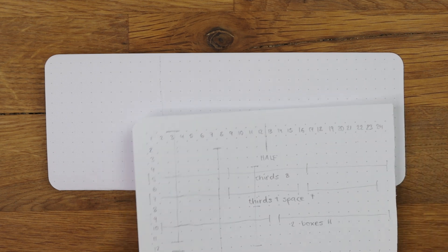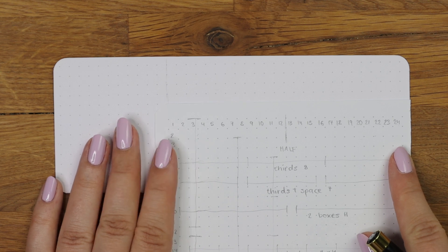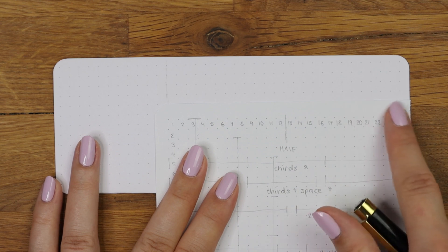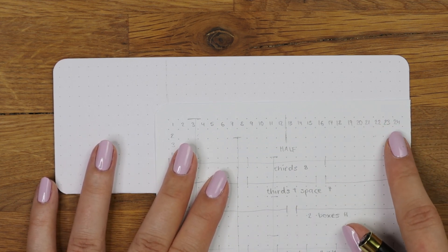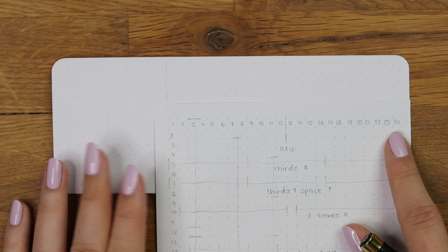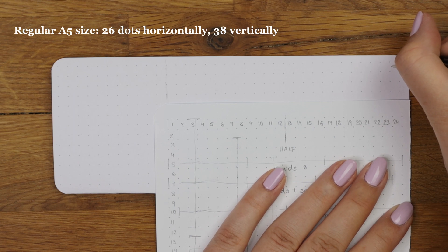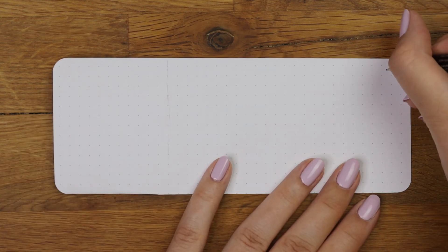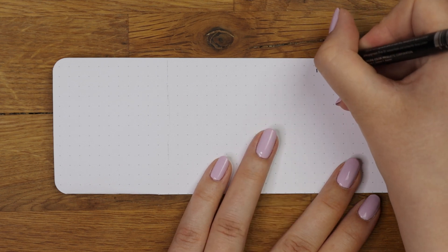Let's start with the horizontal side. Align your notebook page with the grid spacing ruler to see how many dots wide the page is. The amount of dots depends on the notebook you are using — mine is the original size from Notebook Therapy, which is a little bit smaller than the regular A5 size. I will leave the measurements of the A5 journal on the screen in case you have that one. After counting how many dots wide your notebook page is, mark that down on the grid spacing ruler.